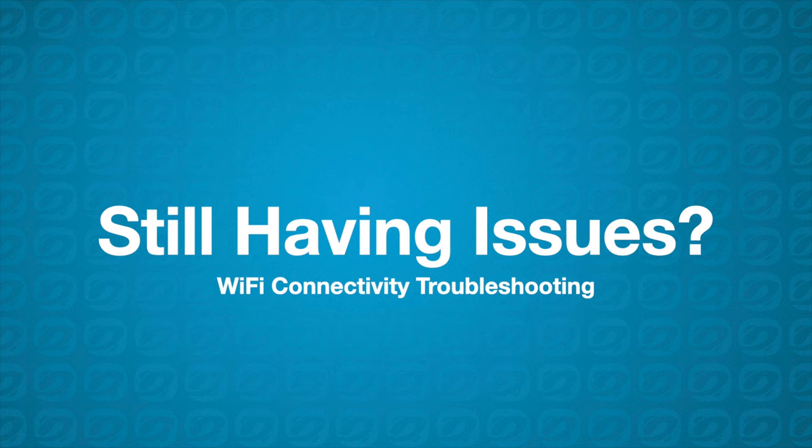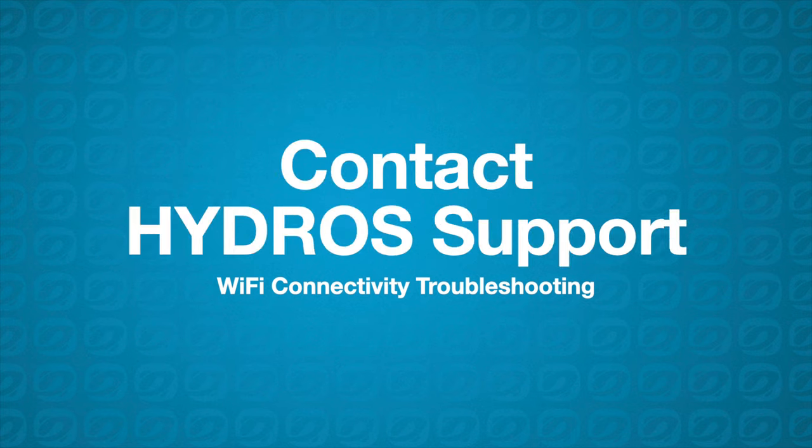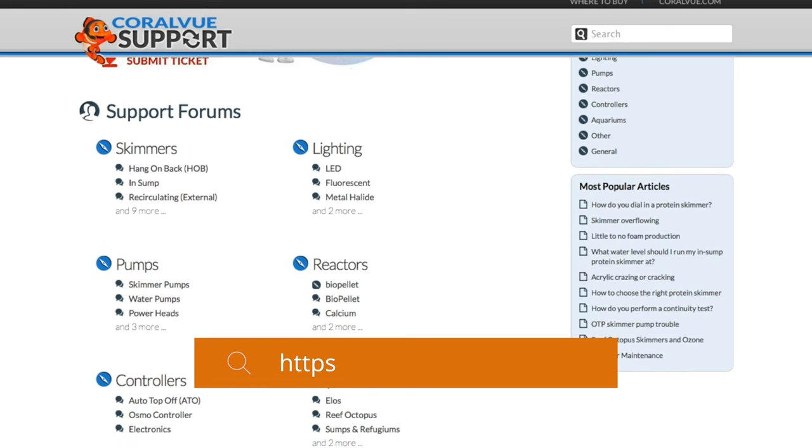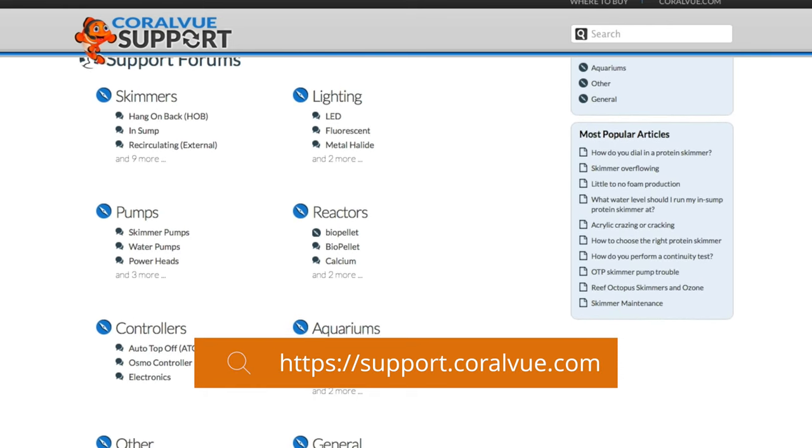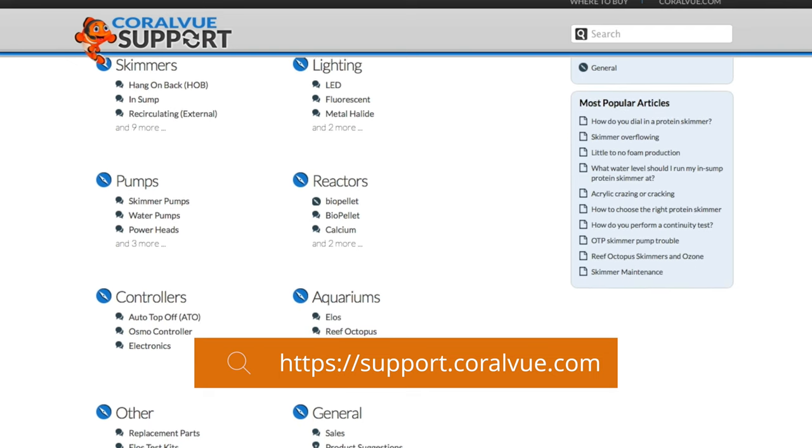If installing the wired access point did not fix the problem, then contact Hydros Support at support.coralview.com. One of the reps there will help you. They will ask you questions and, if needed, schedule a call to resolve the issue quickly.